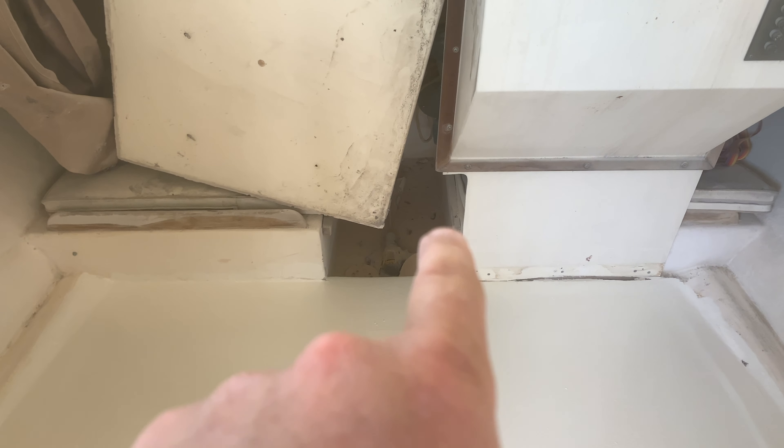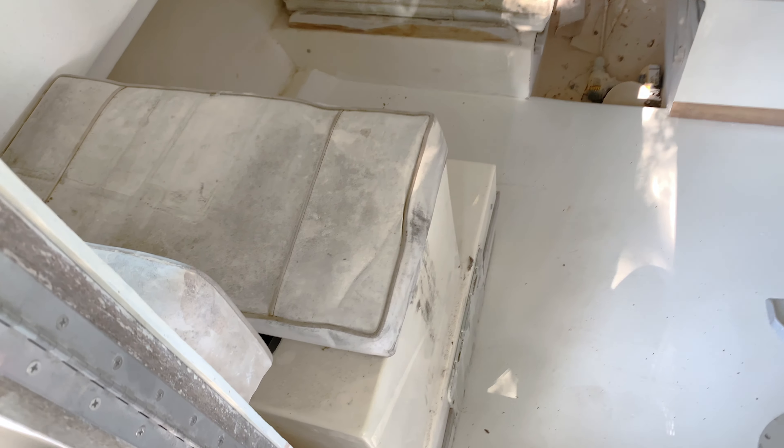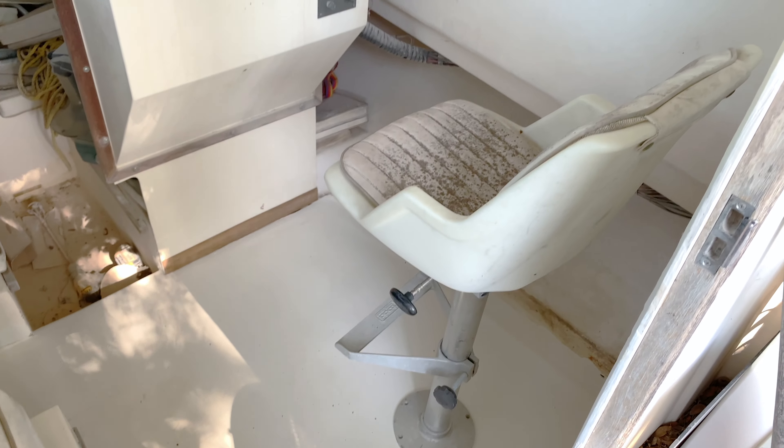Here we are, all cleaned up. The vacuum worked well, got it dried up and ready for glass the following day. Here's the bulkhead cleaned up with a nice gap to put the wood underneath for a tight fit. We checked the solid stringers with a hammer to confirm everything was solid — everything was good other than that one spot mentioned earlier.